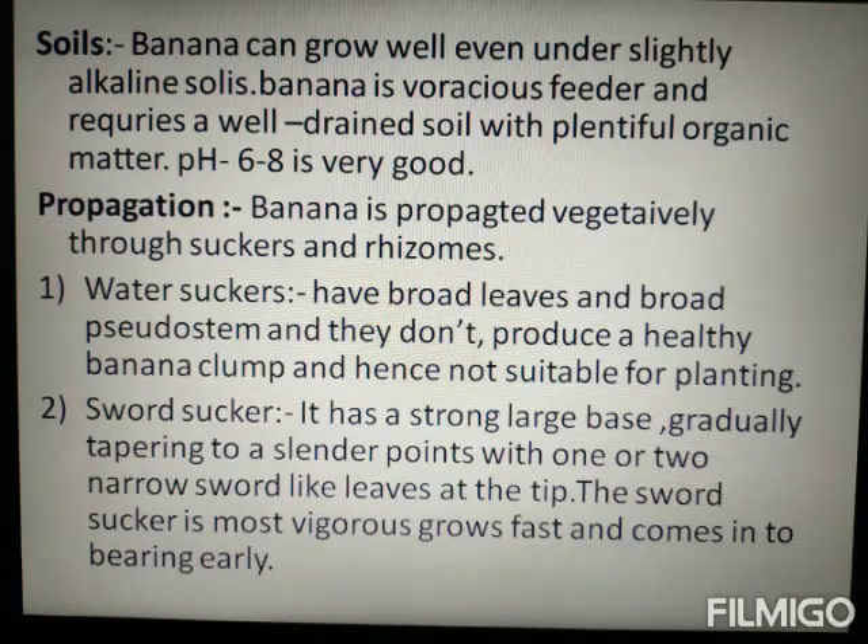The next point is Propagation. Propagation is of two types: water sucker and sword sucker. The water sucker has a broad pseudostem-like appearance, but it is not healthy for planting.